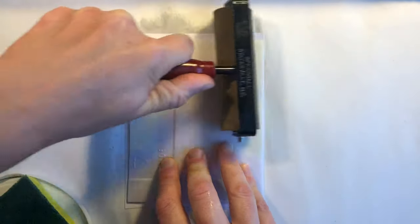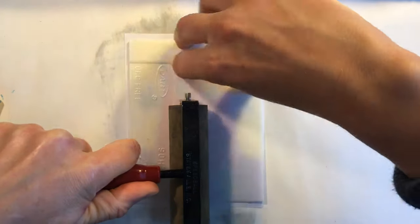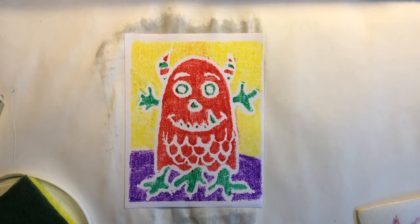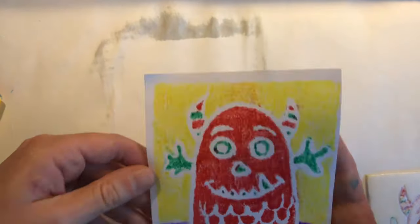It's very important to hold the printmaking plate down with your other hand while you're rolling with the brayer. This is how we want our print to look — nice bright colors and clean lines.